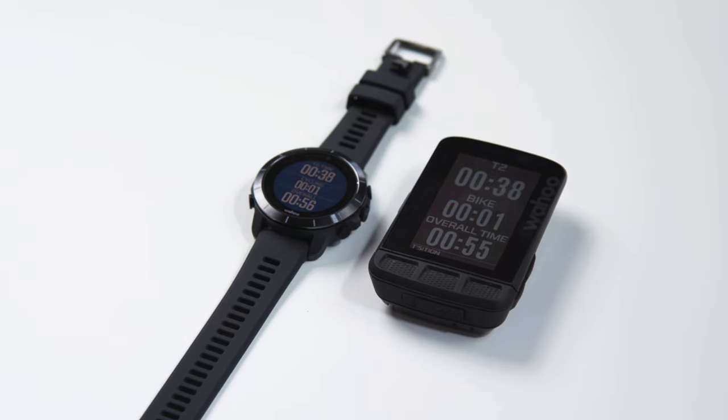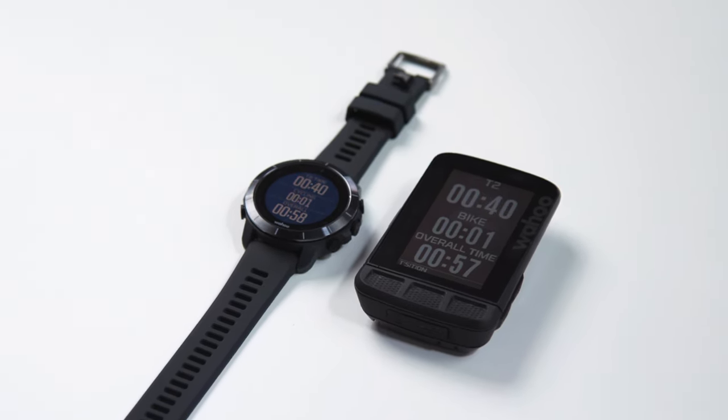All of your workout or race data is displayed on the Element bike computer screen when riding, and then back to the Rival when you begin your run, making relevant data available where you need it and never getting in the way of your performance.